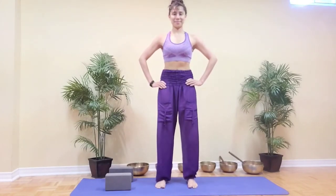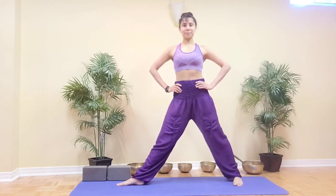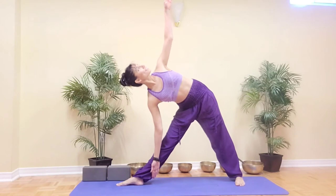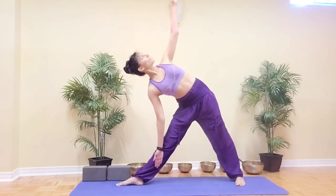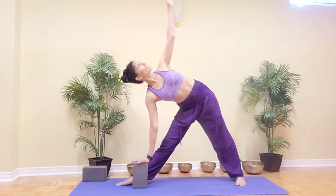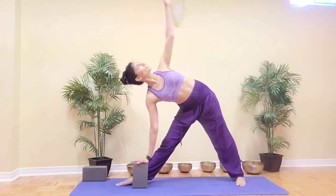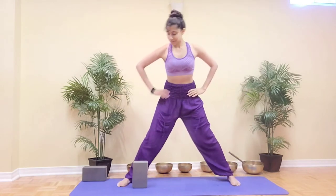Let us now move on to Trikonasana. Step your feet apart, then turn your right foot out and left foot slightly in. Inhale as you stretch your arms out to the sides, and exhale lean towards the right side. Keep your arms wide and think of reaching in opposite directions through your fingers. Instead of leaning forward, think of leaning your spine back against the wall behind you. You may place a block under the hand — the hand does not have to reach the floor. Maintain space between the ears and the shoulders, and keep your neck in line with the spine. You can either look forward or look up towards the top hand. When ready to come out, look down, inhale pressing into both feet as you lift the upper body.